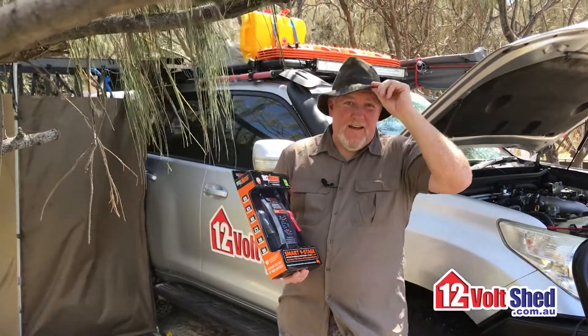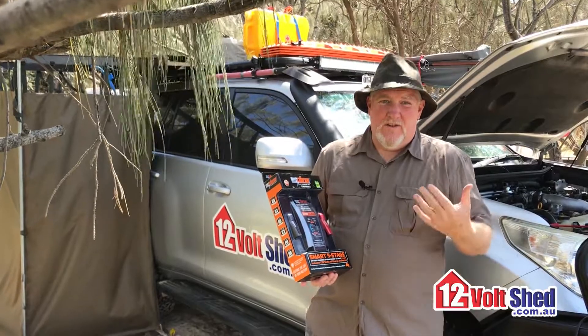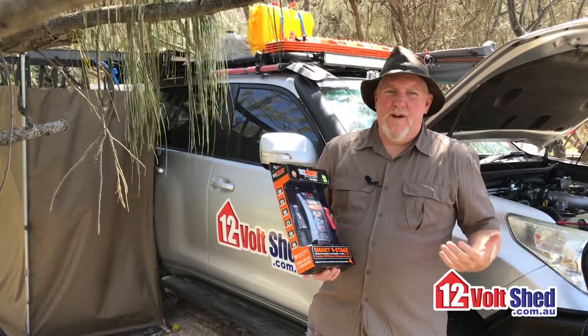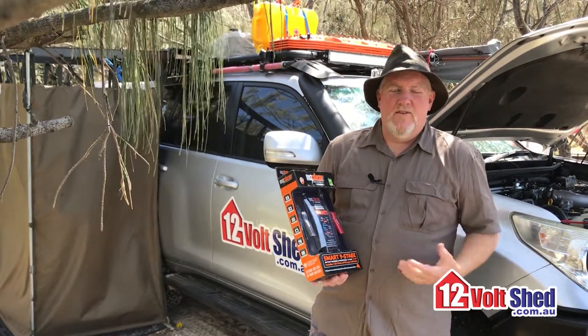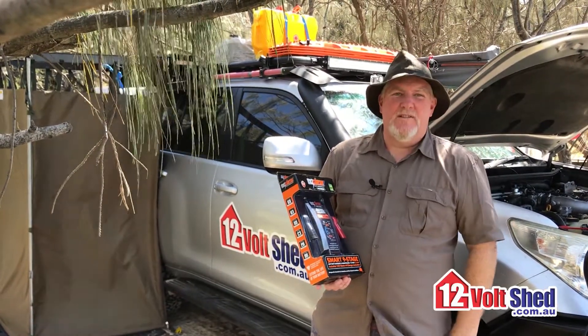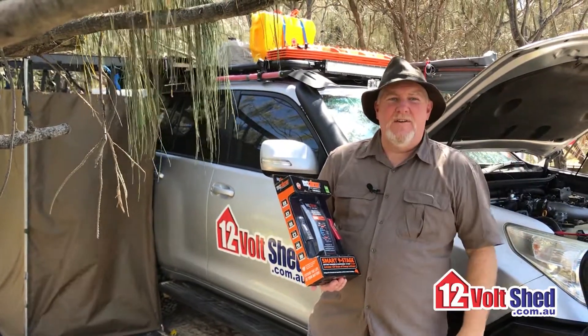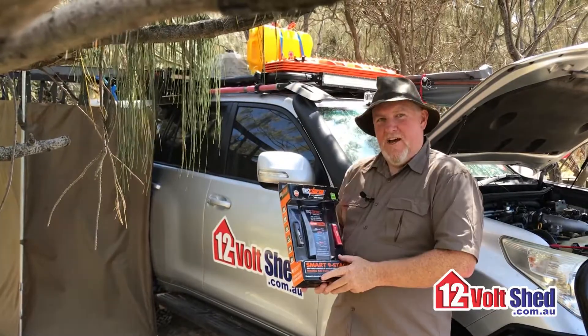Firstly, the hat. I was a ranger in my younger days, so I do burn easily, but I think it's appropriate that every four-wheel drive or recreational presenter in the known universe wears a hat. So I felt, well, I better get a hat. This is the hat — you might see it featured every now and then to stop the skid lid getting burnt. But sorry, I digress. Back to the charger.